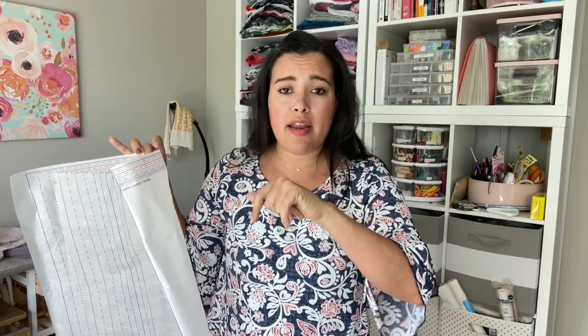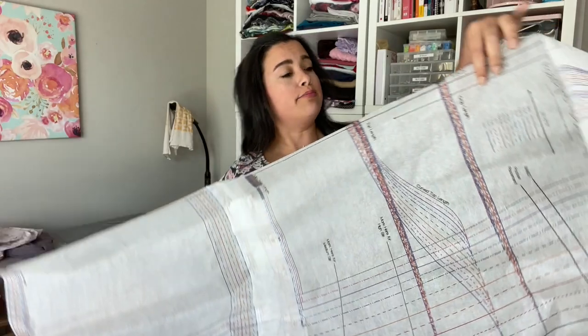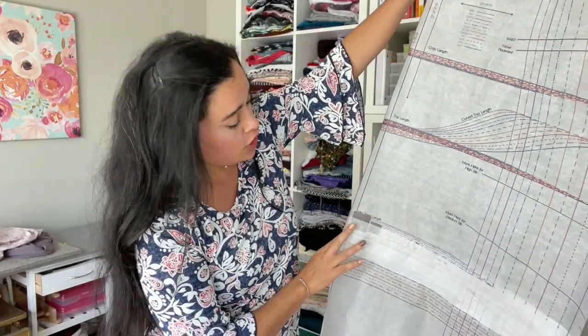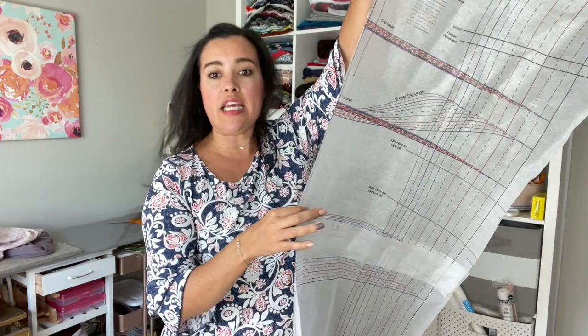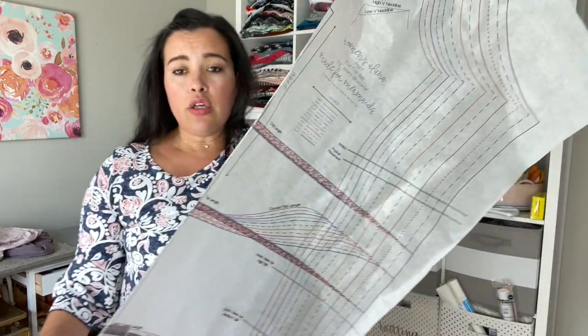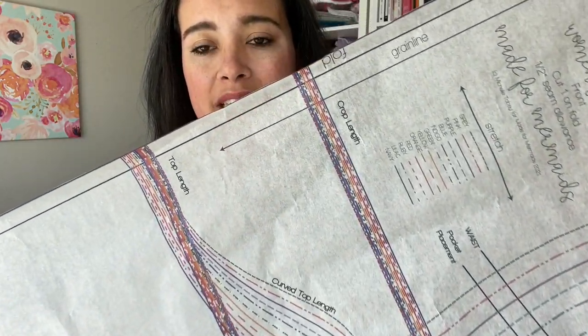I'm not very good at matching things up — the first couple of pieces line up and then the rest don't anymore. But with this tissue paper, because it's see-through, you can totally see where you're supposed to line things up, so I found it super simple. You only have to do it twice — for the front piece and the back piece. If you're making the mini length dress or shorter, you won't have to tape at all.